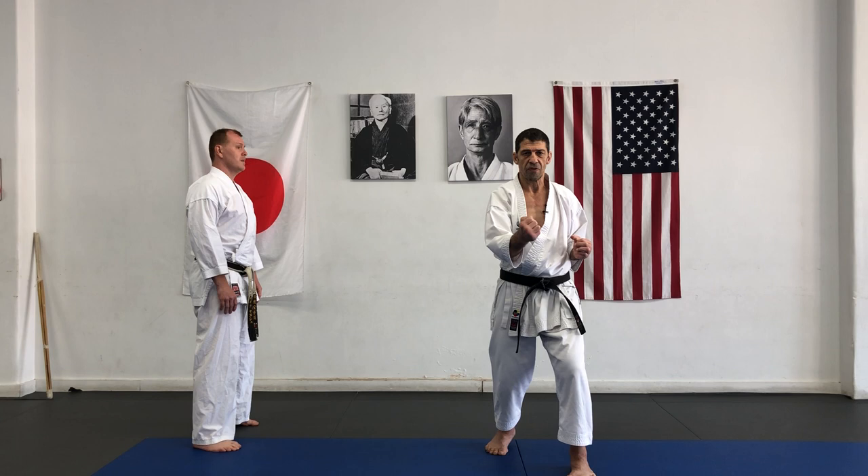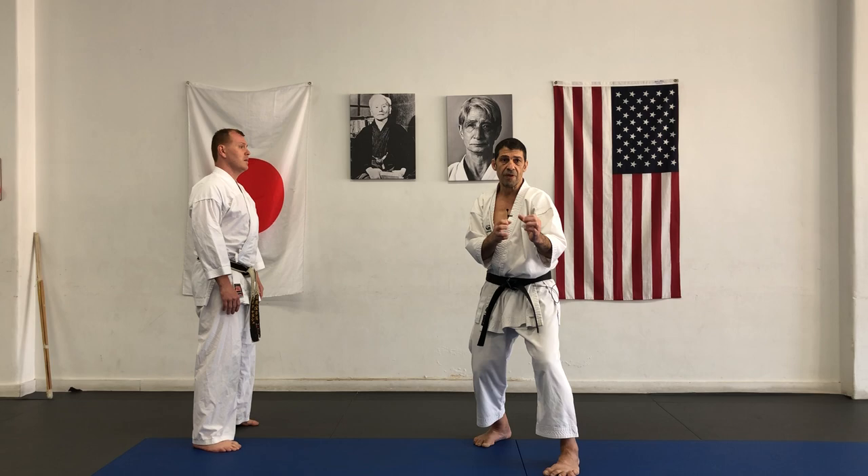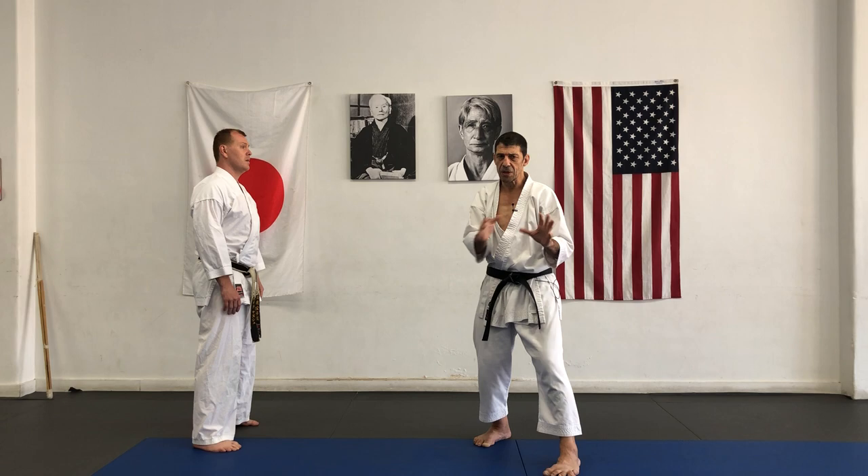When opponent physically attacks, that move has something open — in between, a space. Even mentally, if the opponent has a little bit of hesitation or fear, that's a mental move — a chance. But today we're talking about physical.